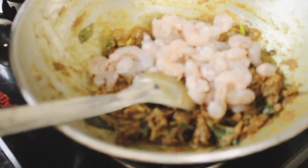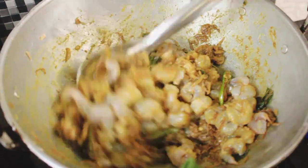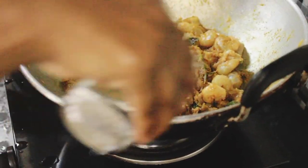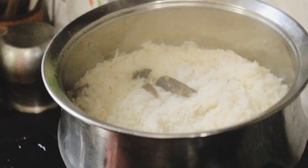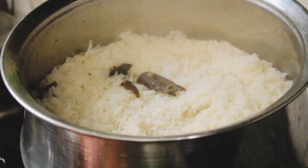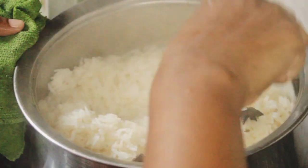Put the pot on the board and add the egg. Put the egg in and mix it with a little bit. We will mix it well until it is correct.